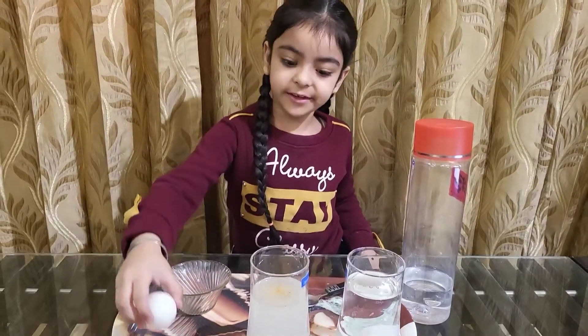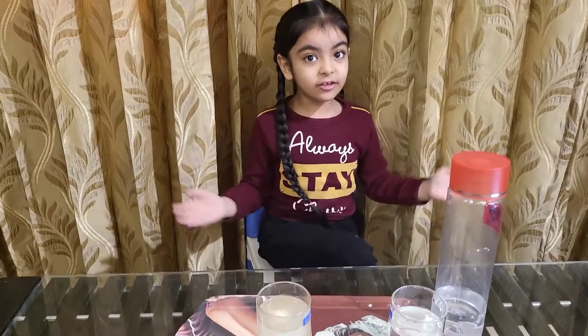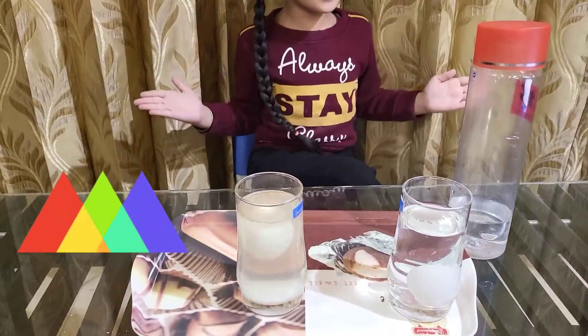Now we will put the egg in. The egg is now floating. Amazing, isn't it?